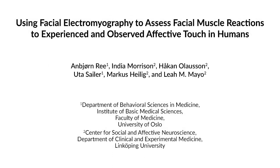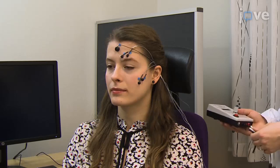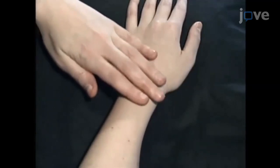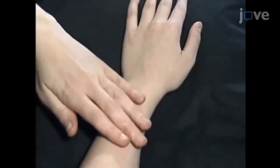A protocol allows researchers to overcome potential issues such as recall bias or communication barriers, paving the way for novel lines of research that may not otherwise be possible. This method allows us to track facial muscle movements in real time. As a result, we can obtain an objective measure of affective response in addition to self-report throughout touch stimulation.